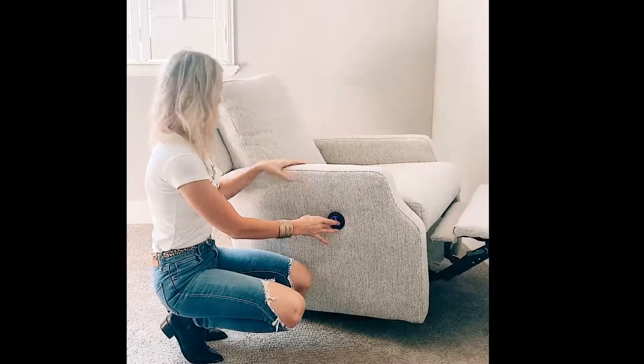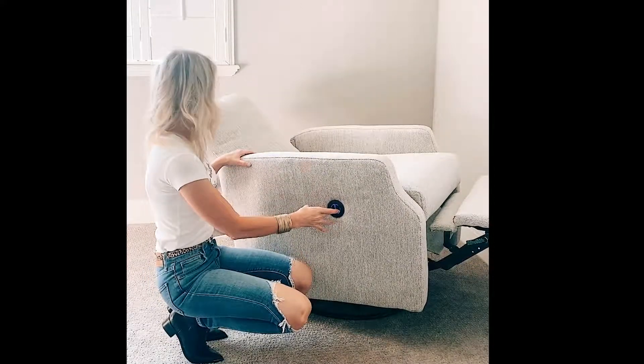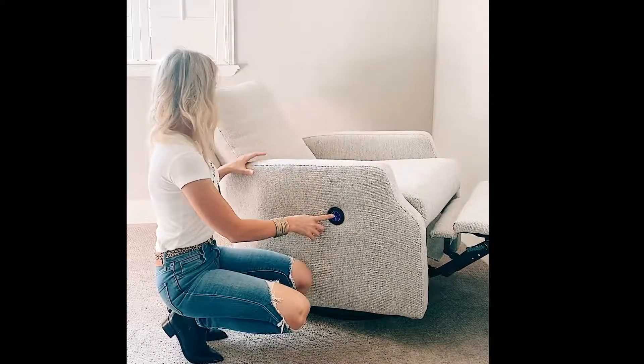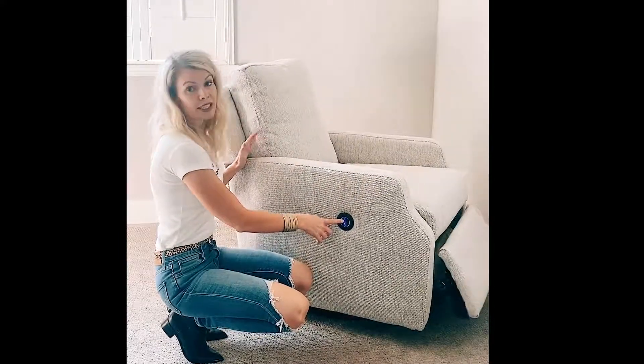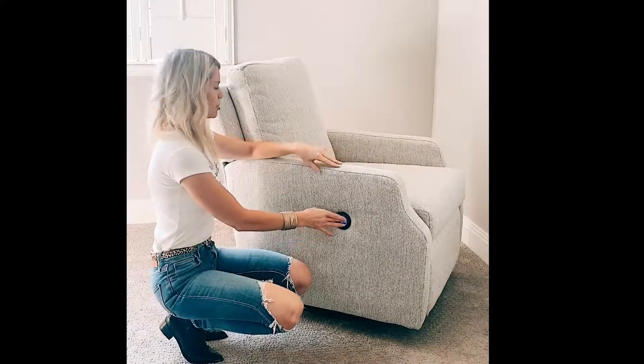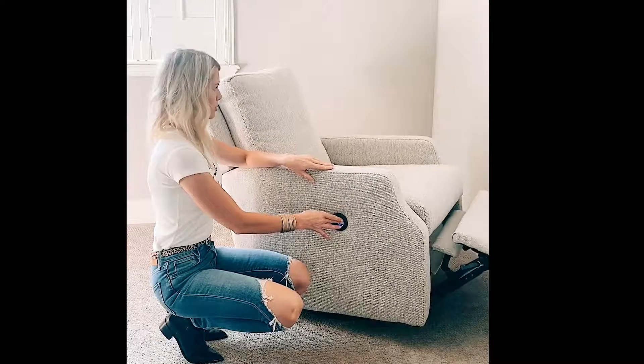Here is the full recline, which takes you almost to a laying position. And then if you push this button, you can come back up. The one thing that is awesome about the motorized is you can stop and go at any point during your recline.